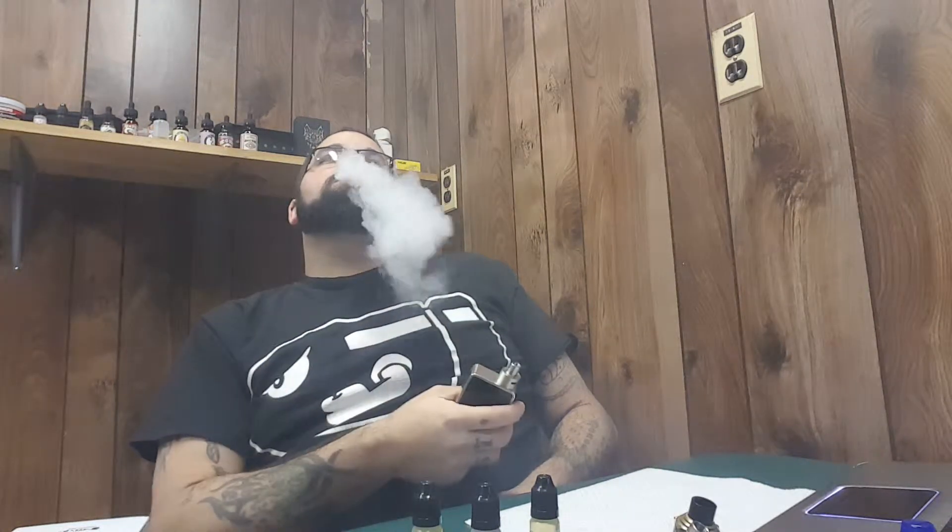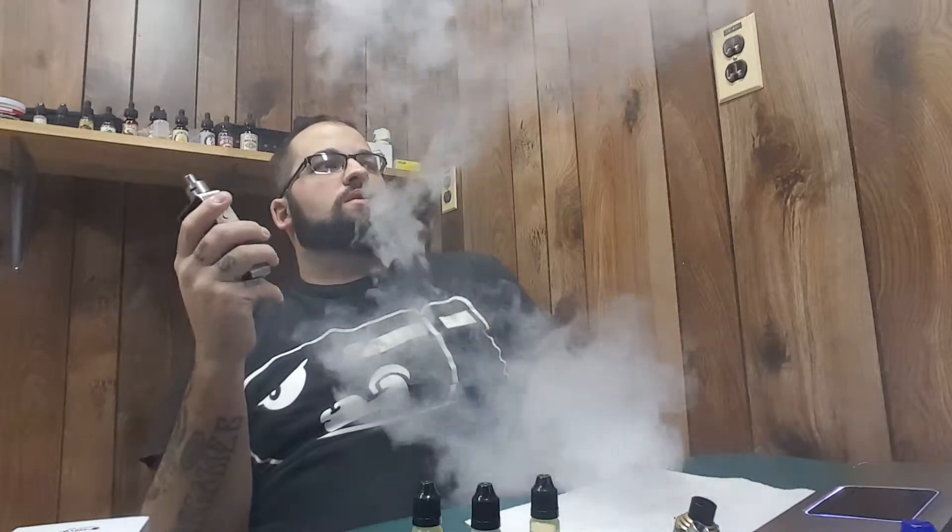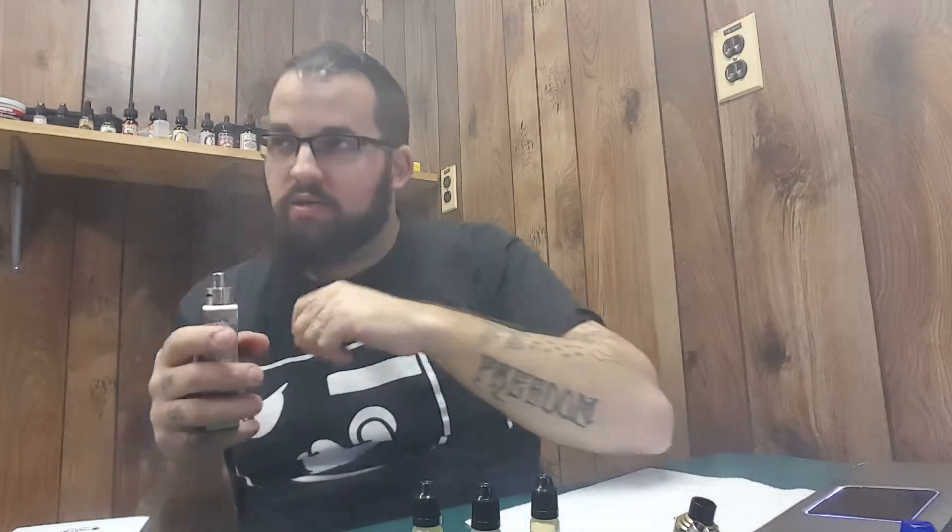Yeah, I definitely get the white Gummy Bear — that pineapple-y tropical Gummy Bear. It is very good. What is that inhale? The inhale is almost like a Funny Dip — remember the little white chalky looking stick that you lick and stick in the little pouches with the dust? That's kind of what it tastes like on the inhale. But the exhale has definitely got that tropical white pineapple-y Gummy Bear flavor.